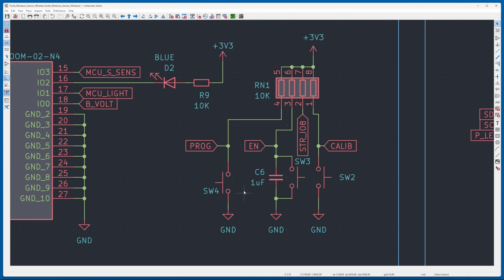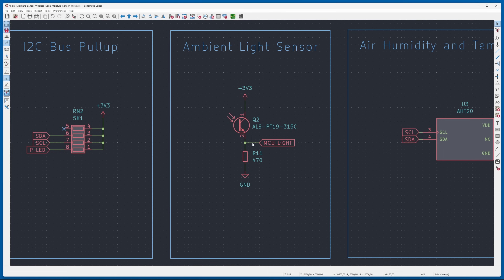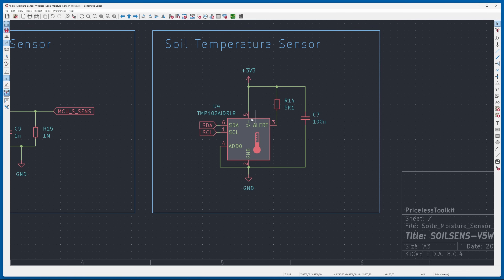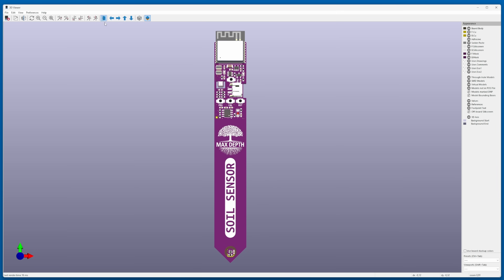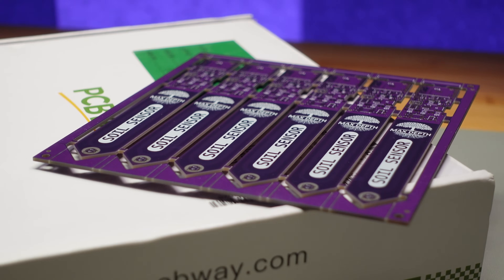During the development stage I decided to include the maximum number of sensors helpful for plant care. I added an ambient light sensor, even though the area under a plant doesn't get much light. A humidity and air temperature sensor wouldn't hurt either. And there's one more thing you don't see on other soil sensors — a soil temperature sensor. After a few days of working on the PCB design, this is what I've got. I ordered panelized boards and they turned out amazing.